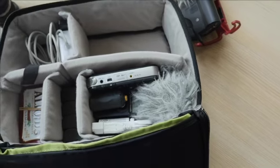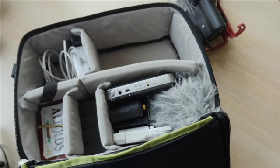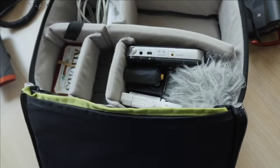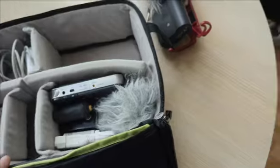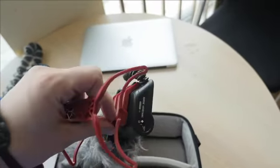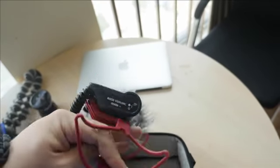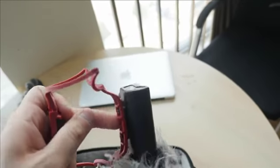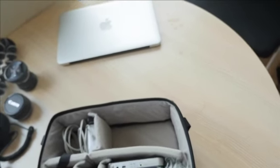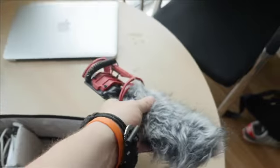Let's talk about audio — that's actually my big passion; I used to be an audio guy. I had to make some compromises getting stuff that on a professional shoot I normally wouldn't use, but it's lighter and cheaper. We'll start with the shotgun microphone — this is a Rode VideoMic, the updated version with the Rycote Lyre suspension system, which is incredibly flexible. It has a 9-volt battery and connects via a 3.5mm jack.